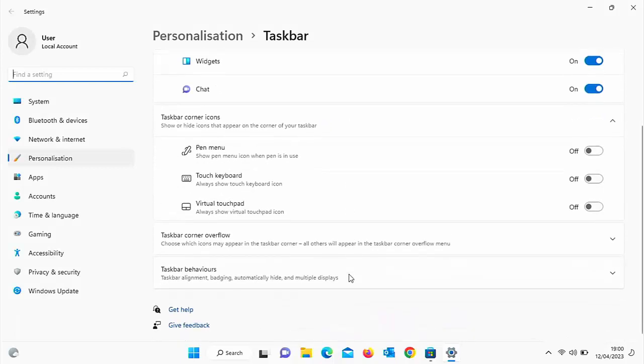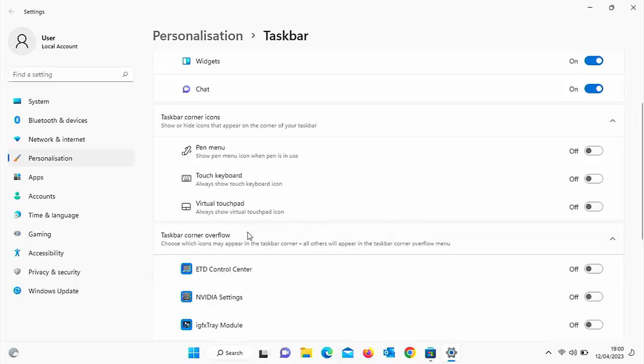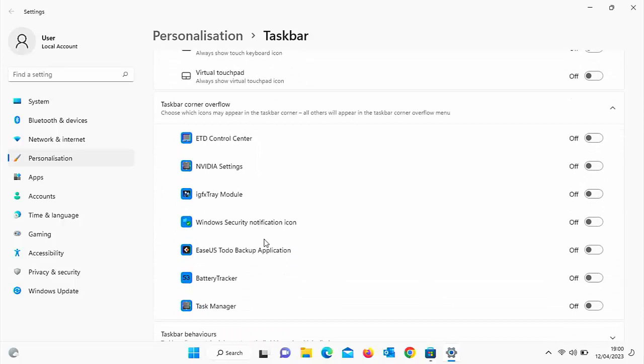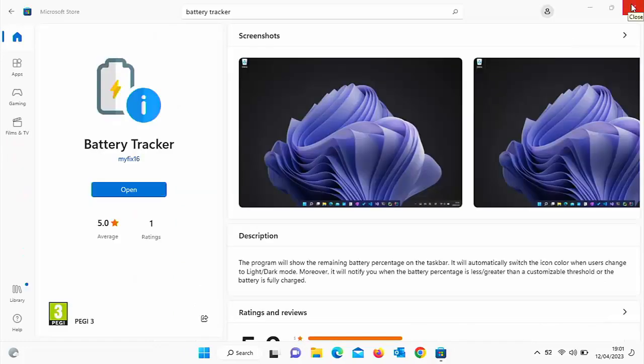Scroll down until you get to 'Taskbar corner overflow'. Move your mouse over that, left click once, then scroll down and look for Battery Tracker. You'll probably find, like mine, that it says it's off just to the right of it. Switch it on by clicking the little toggle switch beside it. Now you'll see the battery percentage appears in the taskbar at the bottom of the screen. Close down the personalisation taskbar box and the Windows Store.